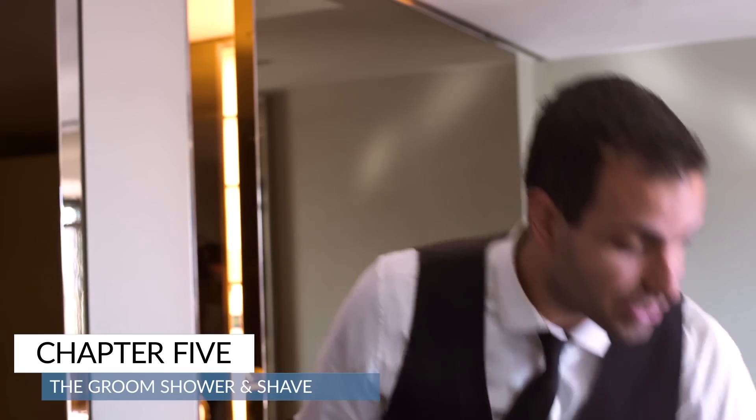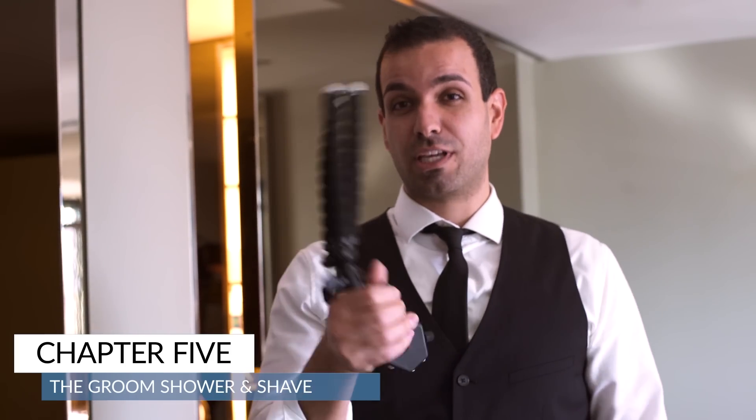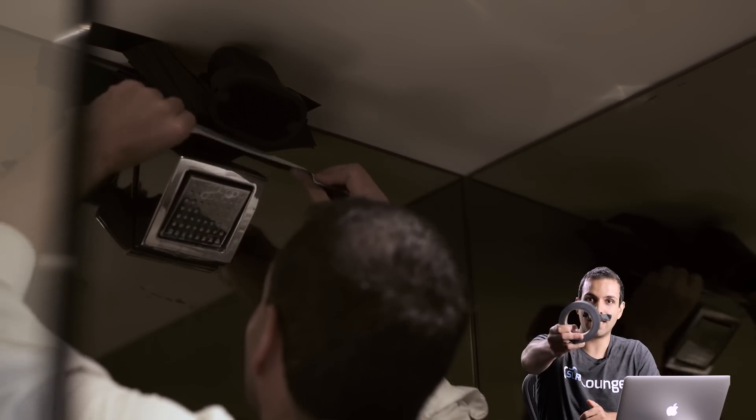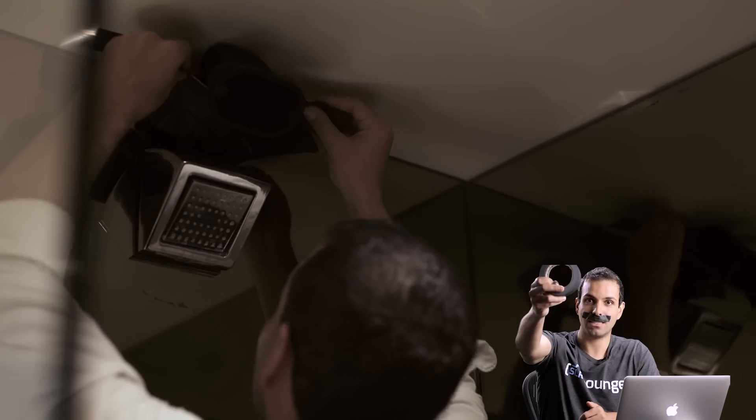A cool shot, if you have time in groom prep, is to set up a flash inside of the shower. We could do this with a GorillaPod. The only problem is, in this setup, there was literally no way to wrap this around anything — the shower head is very specific to this hotel. So instead, we gaff-taped it up. Gaff tape — it's good for everything.